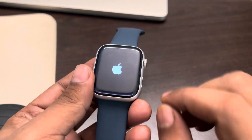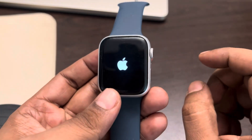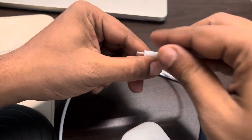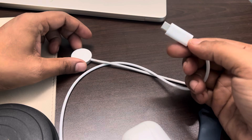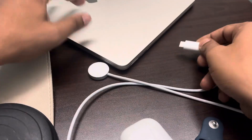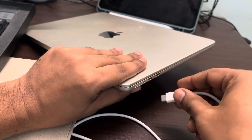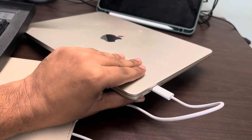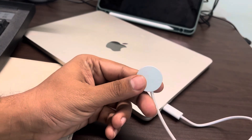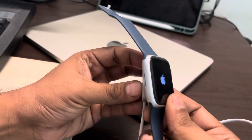If that also doesn't work, move to the third and final method. Try removing the charger from the adapter and connecting it to a power bank or another device like your Mac or iPad. Then put your Apple Watch on it and see if it gets charged.